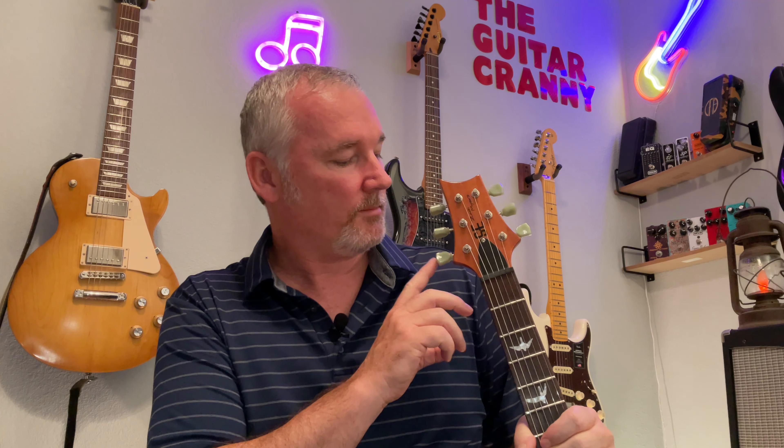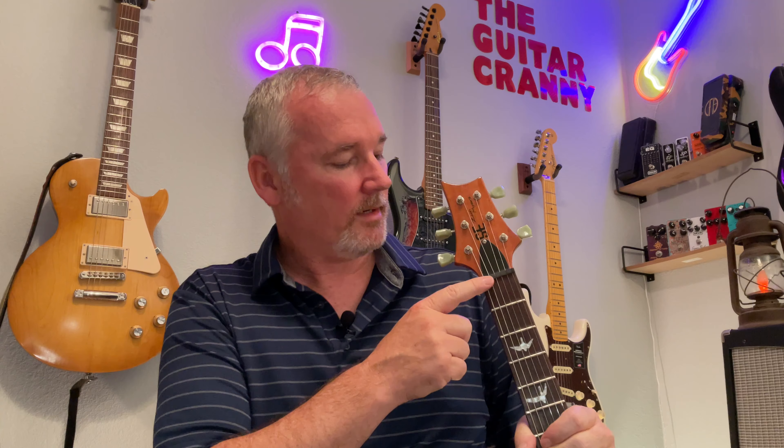I'm going to start with the specs of this guitar and give you a few first impressions from the playing I did. Up top, starting at the tuning keys, you have PRS design vintage-style tuners. They keep tuned fine, there's no problem with them. Right down here you have a PPS plastic nut — it is plastic but it's cut very well.